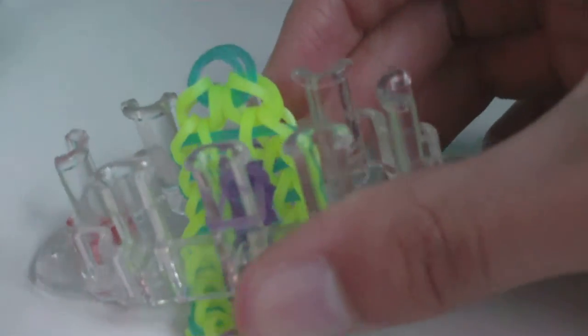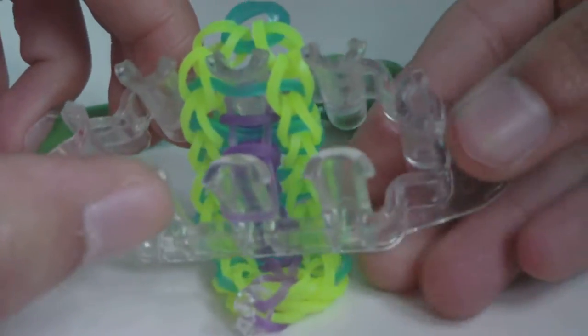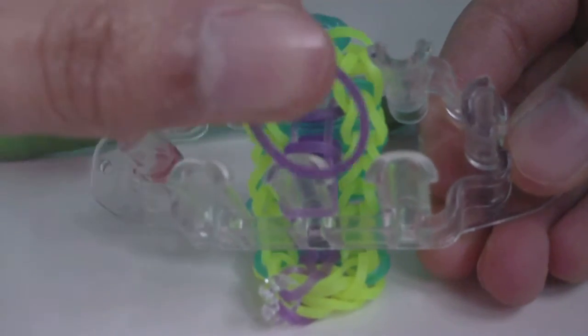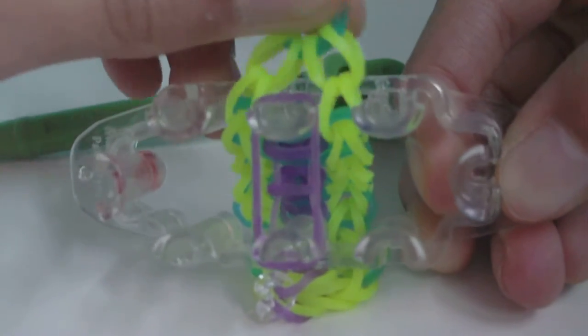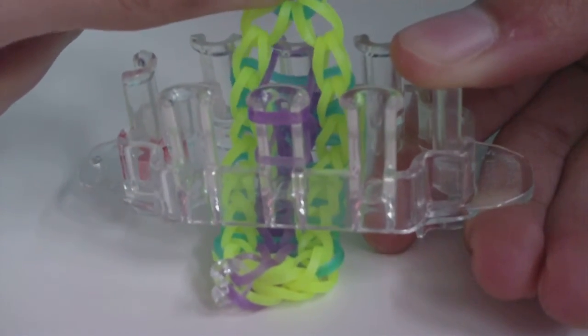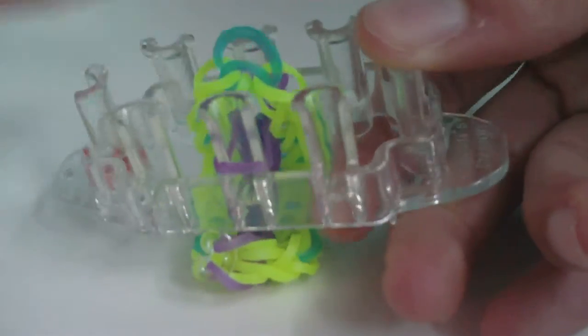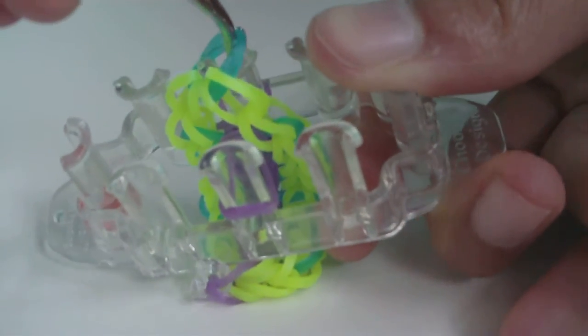I've now looped a B-color band through all of my connector bands, with the last one going through the final connector band before the cap band. Now use the space between the last connector band and the cap band — put that space on the middle pin, get a B-color band and place it across the two middle pins, then loop the bottom band on both middle pins.